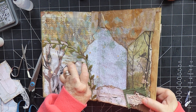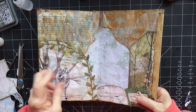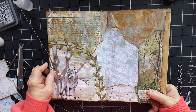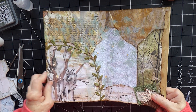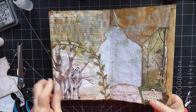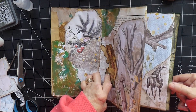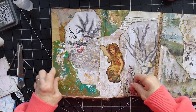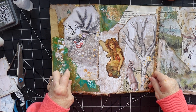Before I go any further, I just wanted to say thank you everybody for your lovely comments on this journal — you all seem to be really enjoying it. I think it's just a bit different for me, isn't it? You seem to be enjoying my journey with this mixed media-y, messy journal. I'm really enjoying it, so I'm so glad you are too — coming along with me and enjoying the journey. It is a journey.